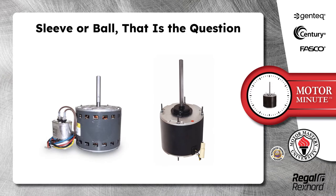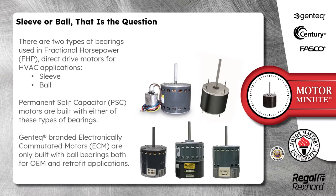Today's Motor Minute topic is sleeve or ball — that is the question. There are two types of bearings used in fractional horsepower FHP direct drive motors for HVAC applications: sleeve and ball.